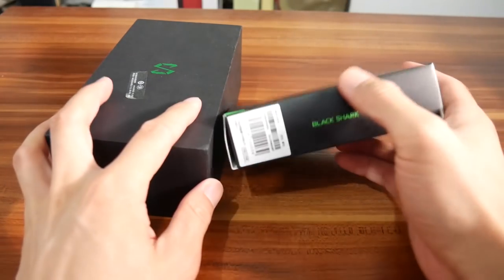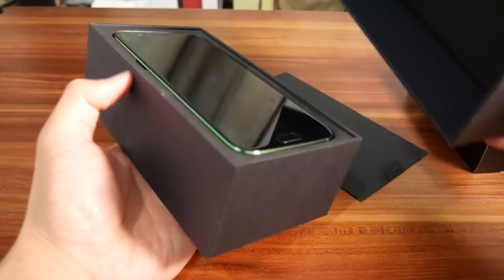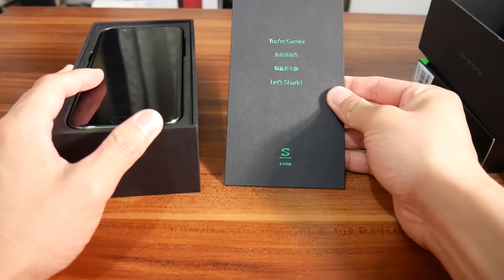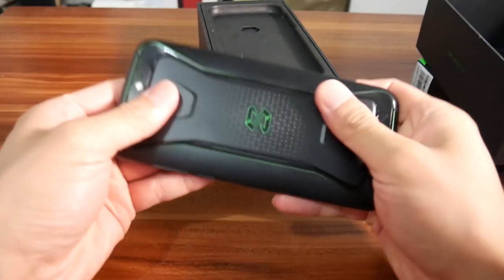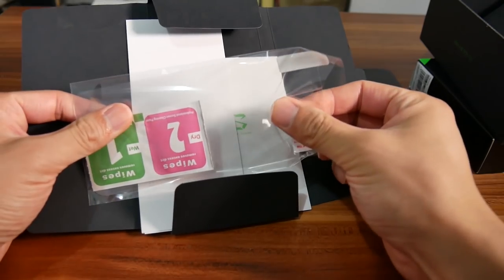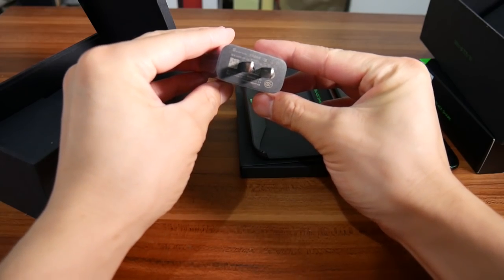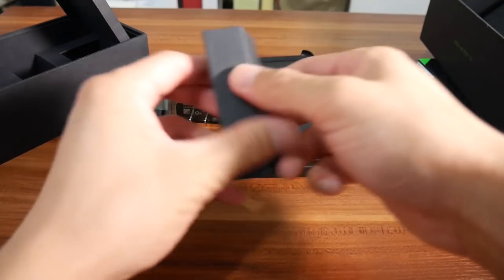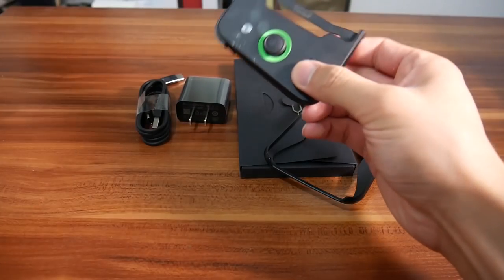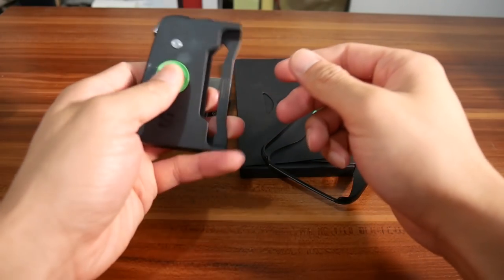Not every package comes with this free stick controller, unless you are one of the first 50,000 buyers of this Black Shark phone. Open the box and we see a black card with text saying 'you are a gamer' — no I'm not. A phone that feels much smoother and curvier than I thought. A simple case, some stickers, film, two manuals — one for the phone and one for the stick controller. A charger that supports Quick Charge 3.0, a USB Type-C cable, and a 3.5mm headphone jack to Type-C connector. The Bluetooth stick controller is in another box. It has an internal 340mAh battery and you can play games with it for 30 hours on a single charge.